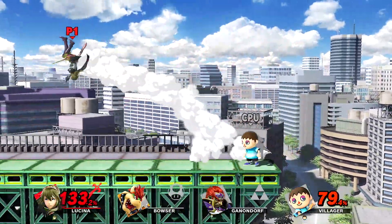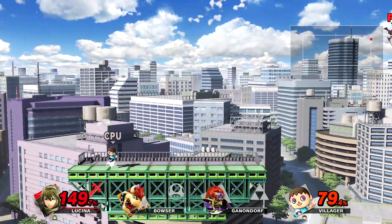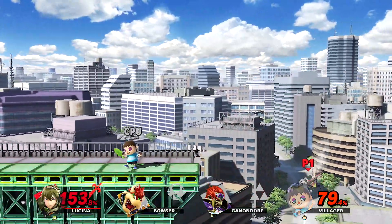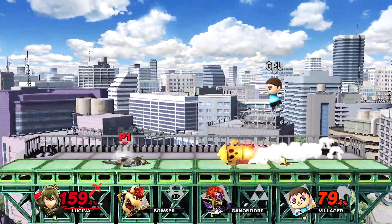Since everyone is already here, the DLC characters are definitely going to be someone totally new — no returning characters because everybody's already here. Just last night at the VGA Awards they announced the Persona 5 character Joker. I don't really follow the Persona series too much, but you're going to see new characters revealed every time now.